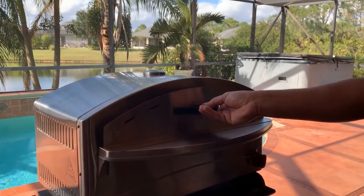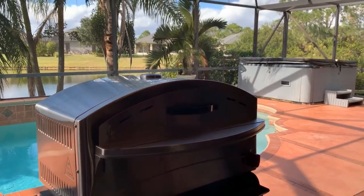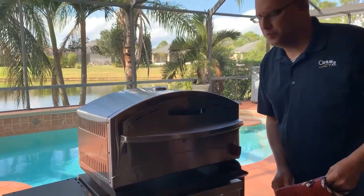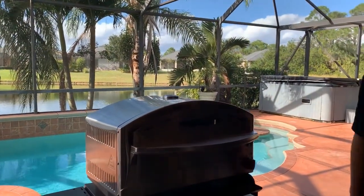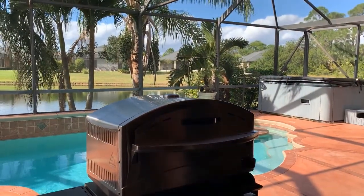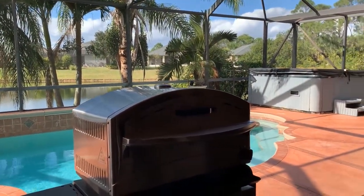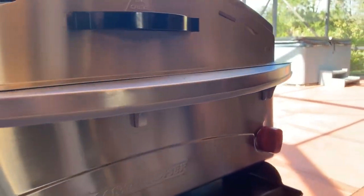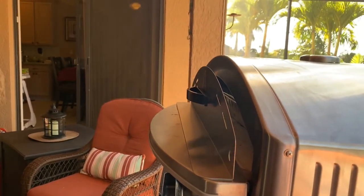We're going to close it and cook for another three minutes just to melt the cheese and get the onions nice and crispy. The temperature is at 385. You want to keep it under 400 — we've been doing really well with the grill on the lowest setting and the door cracked a little.